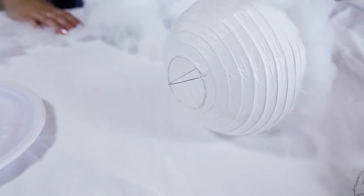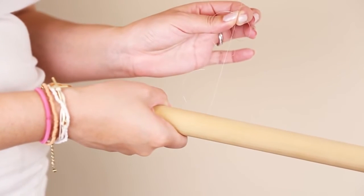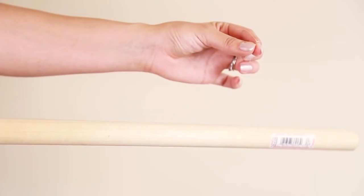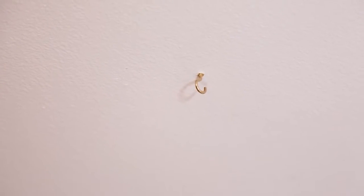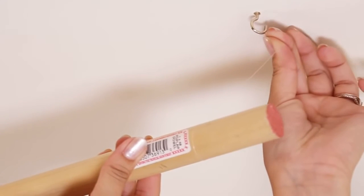Make different sizes of paper lanterns — we had five in total. You're going to need something to hold up your cloud. I'm using a wooden dowel with clear string tied on both ends, and I'm using screw hooks to fasten it to the ceiling. Make sure you tie these in tightly because you don't want it falling down.